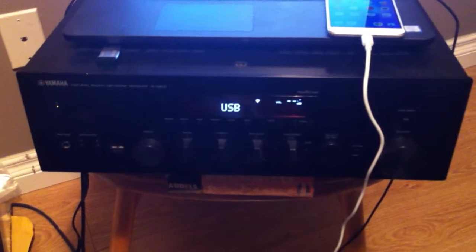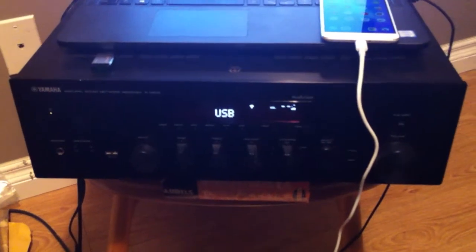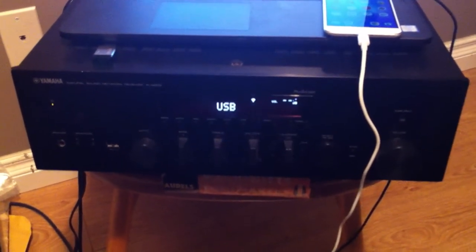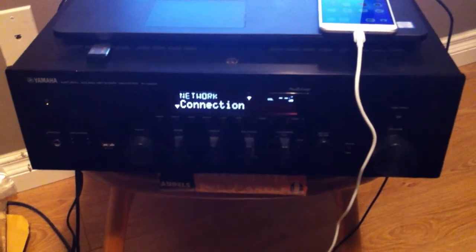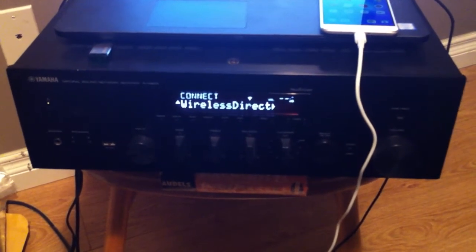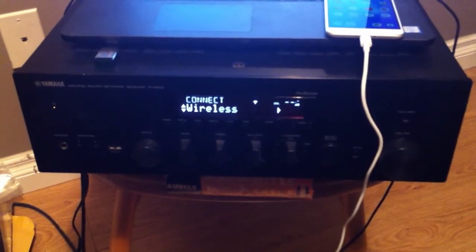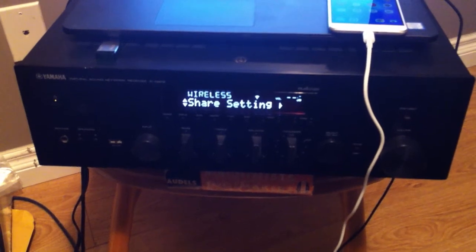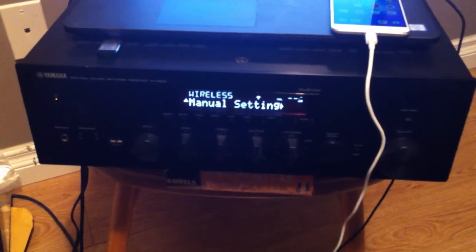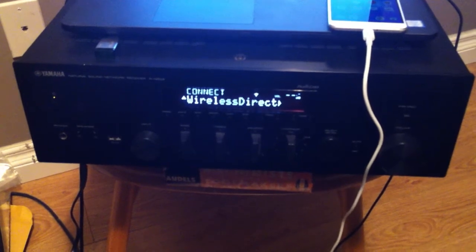The next step is to try some network functions. I'm going to use the remote. This runs on 2.4 gigahertz and I can't get onto a real network with it. Going into network, you can have different kinds of connections — wireless direct, wireless, or wired. For wireless, you can do WPS, grab setting files directly from an iPhone, or use manual settings. But we're going to go back and select wireless direct to make our own little local network.